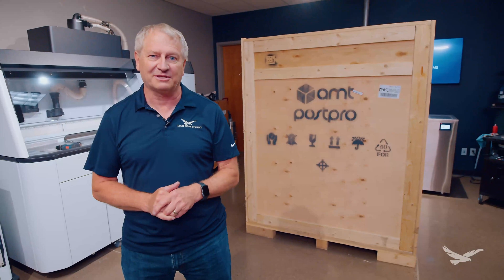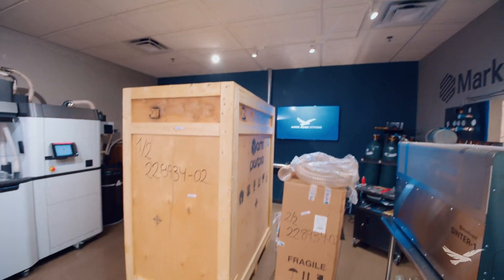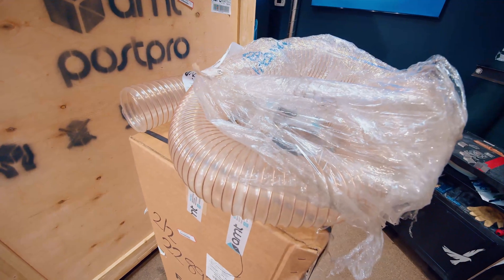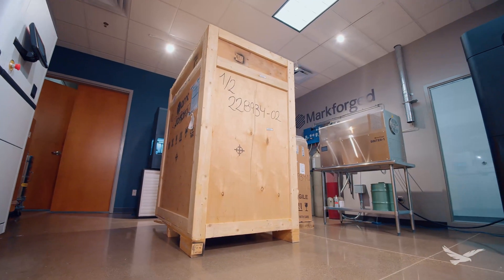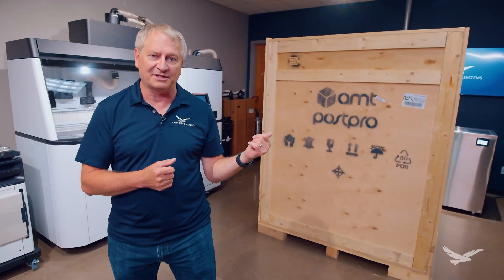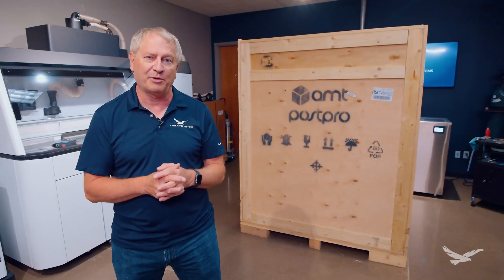Hi, I'm Rob Storleen with Hawkridge Systems. We just received this AMT vapor smoothing machine today, so we wanted to show you what this looks like coming out of the crate. If you haven't been exposed to AMT vapor smoothing in the past, this is a phenomenal system for smoothing additive printed parts.